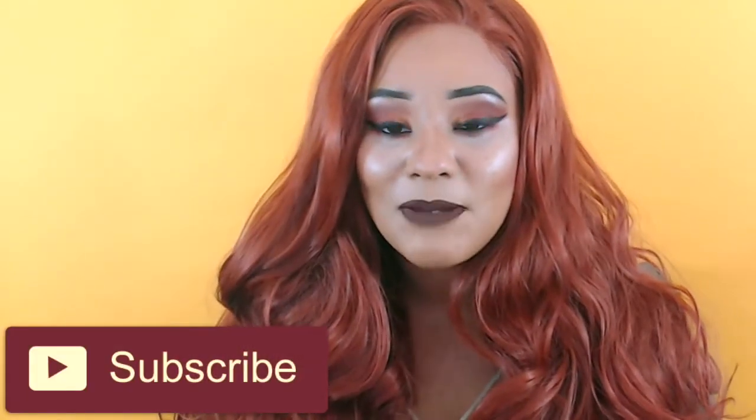Hey guys, welcome back to my channel. I am so happy to be back with another wig review. I know my voice sounds crazy right now — I've actually been sick for the past week and my voice is finally coming back.